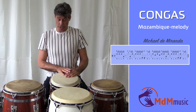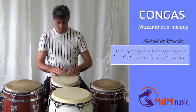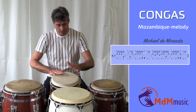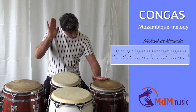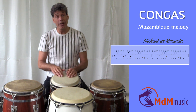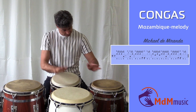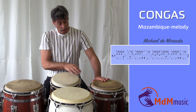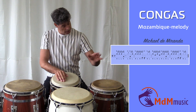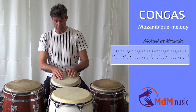After the two slaps, the right hand is playing a bass, and the left hand goes to the conga. When the open tone is here, the right hand plays a fingertip on the quinto, and the left hand is playing another open tone on the conga.